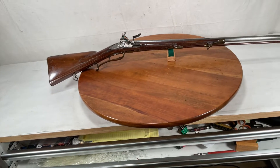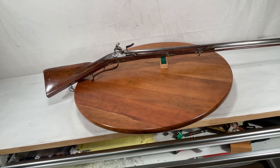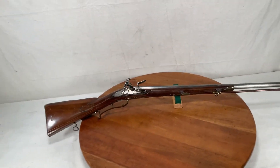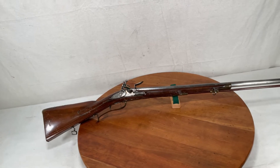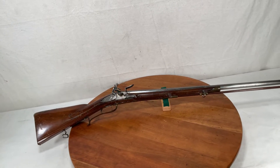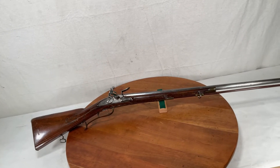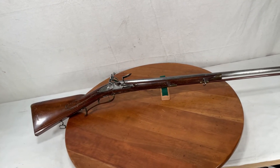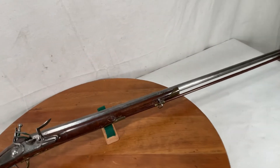Here's an early flintlock Fowler, made in the 1850s by a guy named Felix Meier — M-E-I-E-R — a well-known royal gunmaker, and we'll just kind of take a peek at it here.